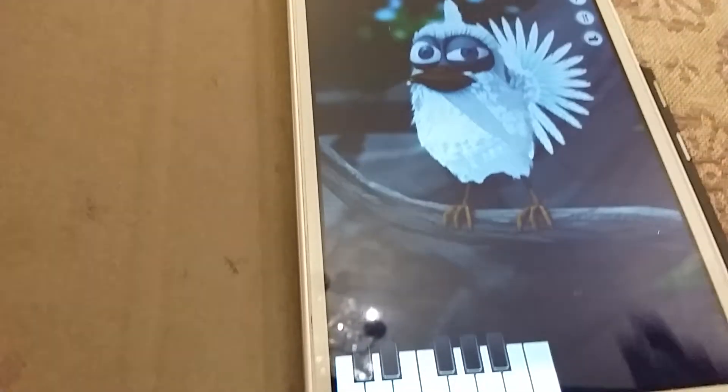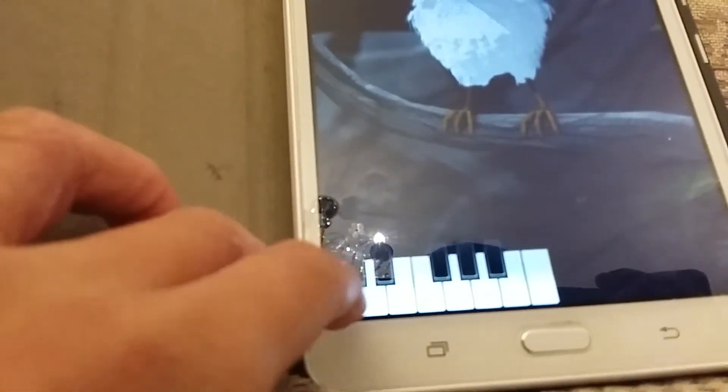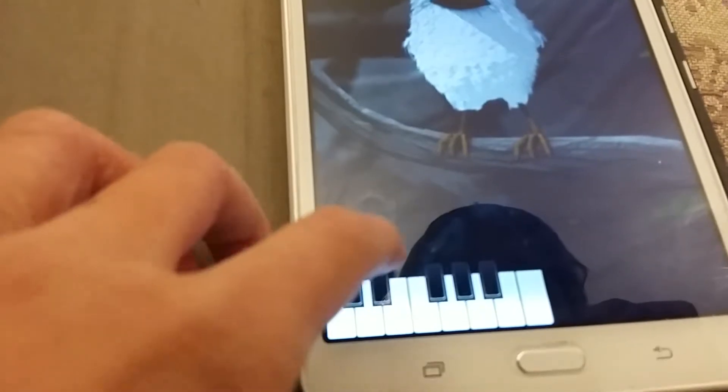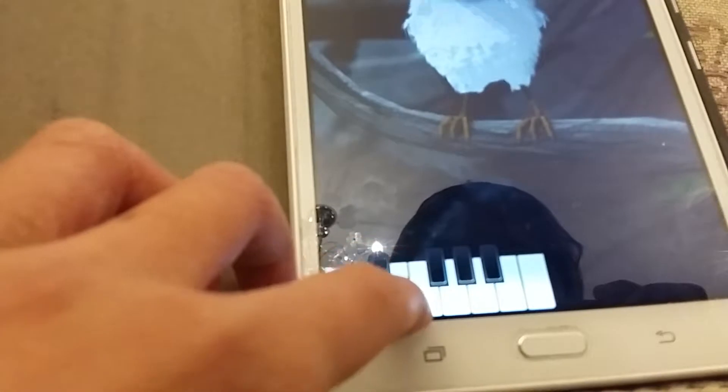Hello, my name is Trainboy from Jupiter the channel and welcome to a Talking Larry video. So yeah, I played this game before, so let's see. Here is the keypad.